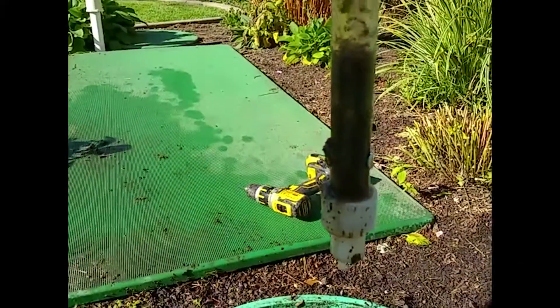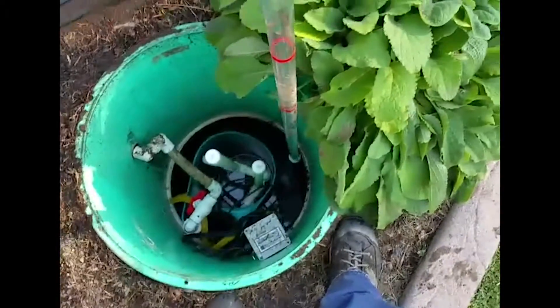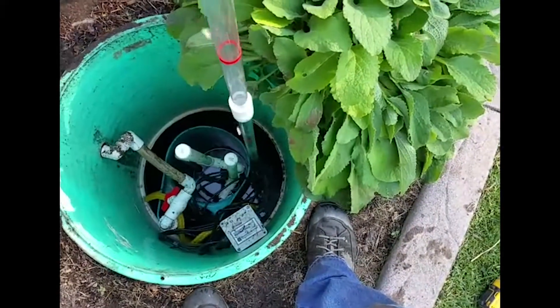So anyway, that's pretty much how you do that. We're going to go ahead and do a sludge judge on the recirc tank.